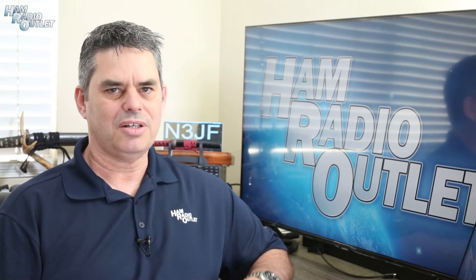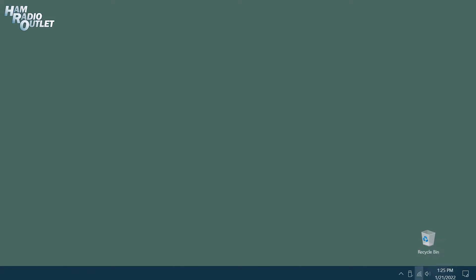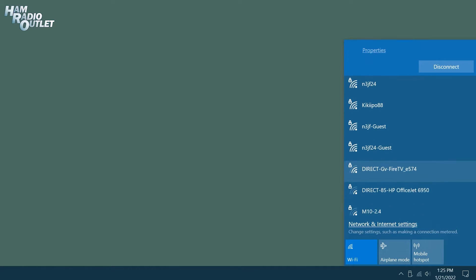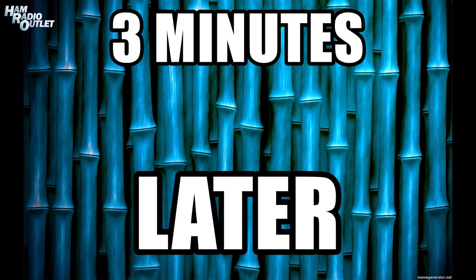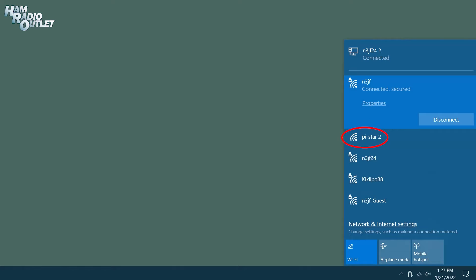It's finally time to put the SD card in the ZoomSpot. Make sure the ZoomSpot's antenna is connected, and then connect everything else and power on the ZoomSpot. Our computer is currently connected to our home Wi-Fi or our wired network connection. Although we've installed the software on the ZoomSpot, we've not yet configured it. To access the ZoomSpot in this unconfigured state, the ZoomSpot will create its own Wi-Fi network, and we will have to connect our computer to it. If we wait about three minutes from the time we first turned on the ZoomSpot and check the Wi-Fi signals, we'll see a new Wi-Fi signal called PI Star. Click on the PI Star network and then click Connect.